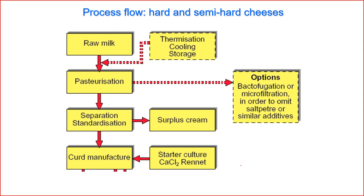Now we go to processing — how to make cheese. We start from raw milk, and in the factory sometimes we do thermization. It's just a step to inactivate psychrotrophic bacteria, so we can store raw milk for a further period of time in the factory before processing.